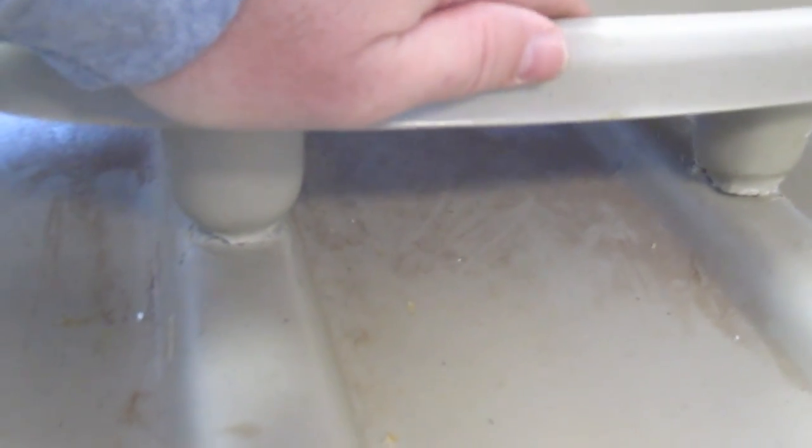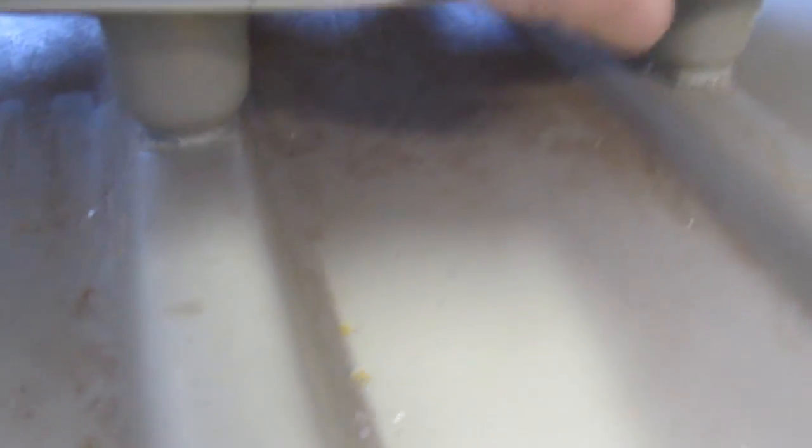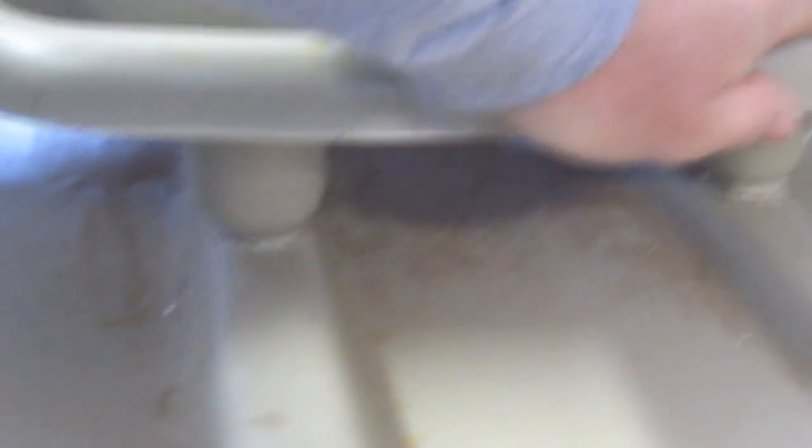So what I'm going to do is weld this back together. First thing I'm going to do is get some plastic weld, which is like a two-part epoxy but it's for plastic. I'm going to put some in there to kind of stick it back where it was for me to start welding to. Once I get to that point, I'll show you guys what I'm doing, so bear with me.